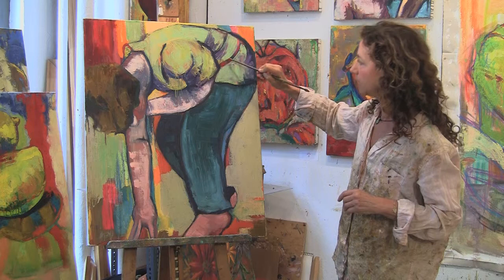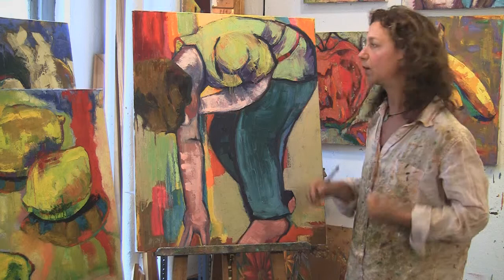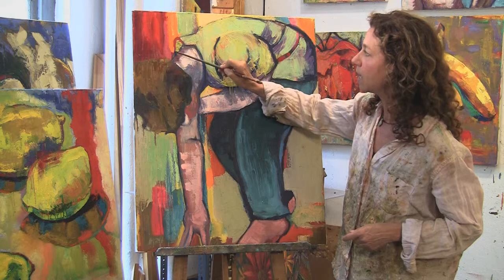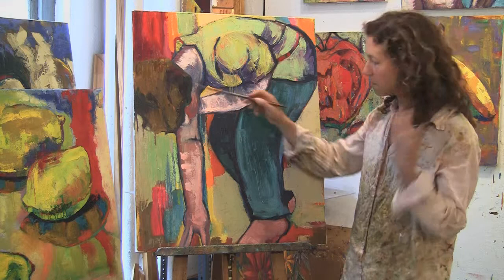Then we have the fast line, which takes the viewer very quickly where you want them to go. Here we have one that is fast and curved, but it leads us very quickly to this beautiful moment — the head — which emotionally and psychologically is a main part of the painting. Here we have another fast line: the line of the arm. It goes zip, way down — that's the whole pull of the painting through the arm.